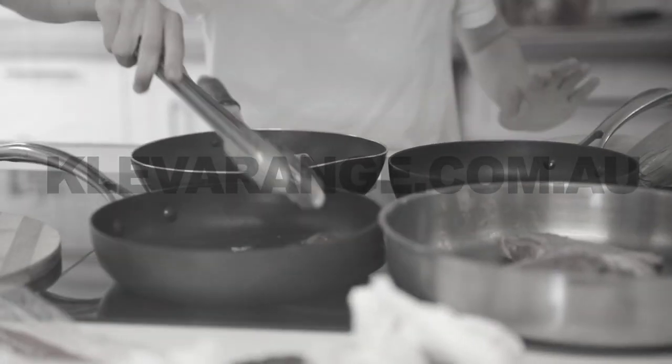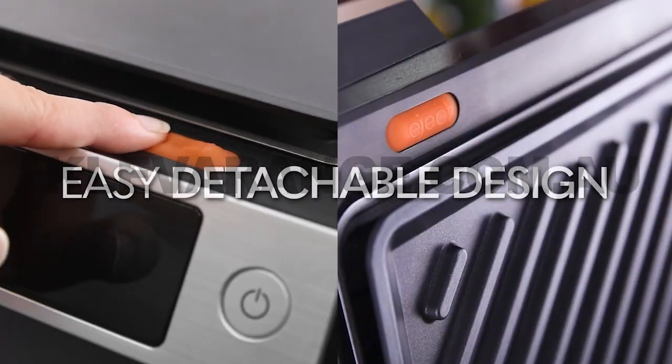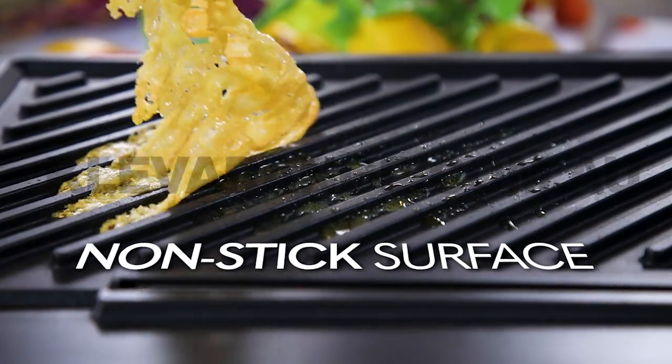Ever find you don't have enough stovetop? Gourmet Grill folds out to double the cooking space, and clean-up's a breeze. The removable non-stick grill plates are dishwasher safe and so simple to clean.